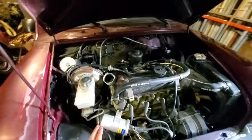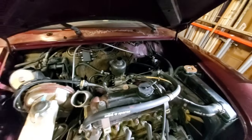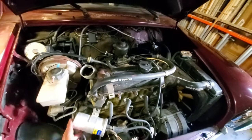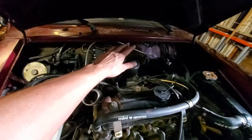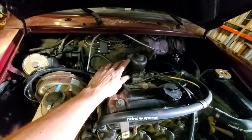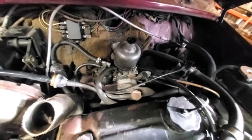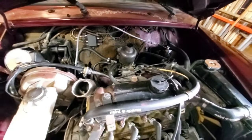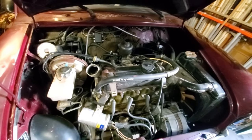I was about to start doing the tuning, but he does have a pretty bad exhaust leak, so I'm going to go ahead and pull the intake manifold off to do the exhaust manifold gasket, because it's basically split on cylinder number four. I'm going to take care of that first before I do any tuning.